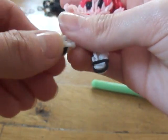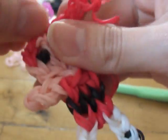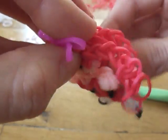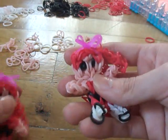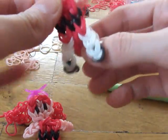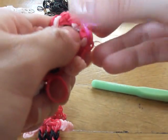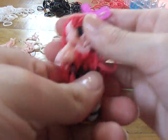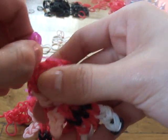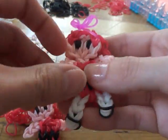Now we're done with our Blossom! You can fix her shoes, her eyes, and her hair so everything looks really nice. I hope you guys like my Blossom and enjoyed the tutorial — it was my first tutorial ever so I know I was a little silly sometimes, but I really tried my best. If you made Blossom, please share your creation on Instagram and hashtag 'Gaby Bracelets' — I would love to see them. Thank you for watching, bye!